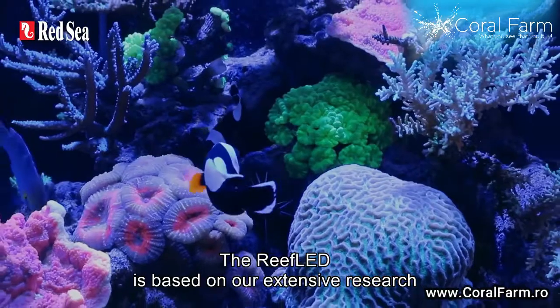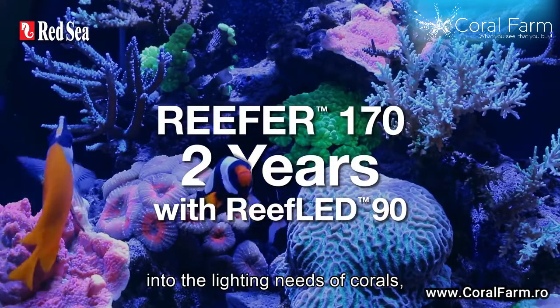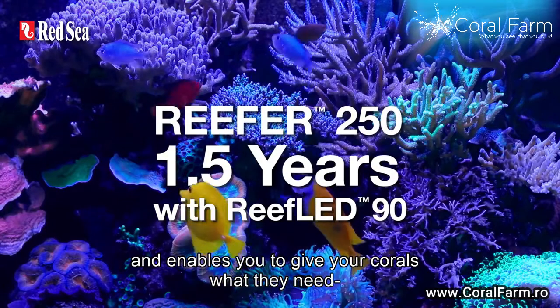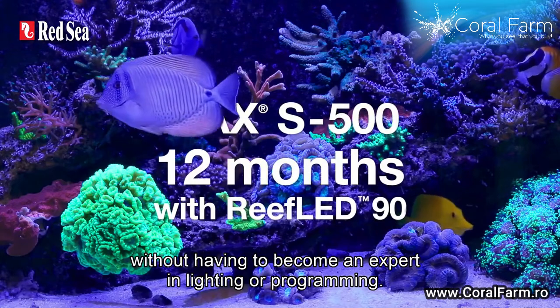The Reef LED is based on our extensive research into the lighting needs of corals and enables you to give your corals what they need without having to become an expert in lighting or programming.